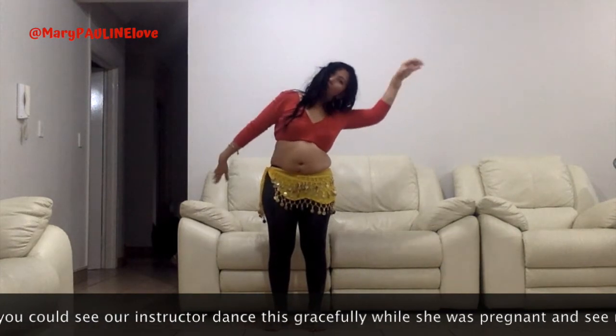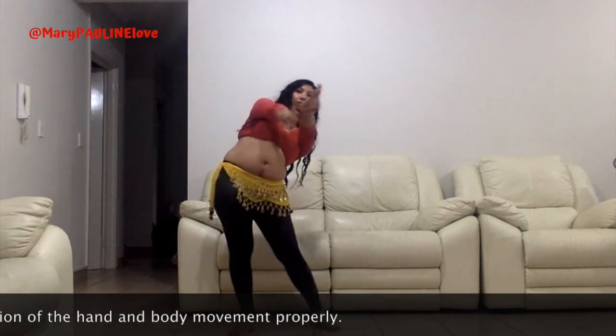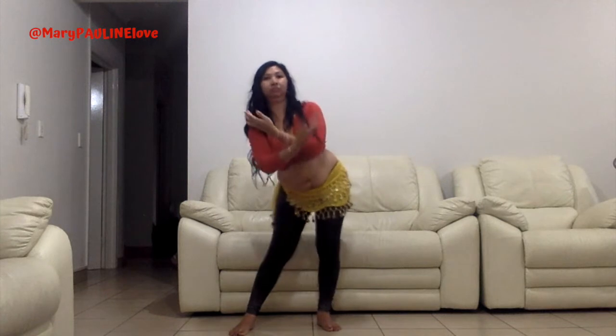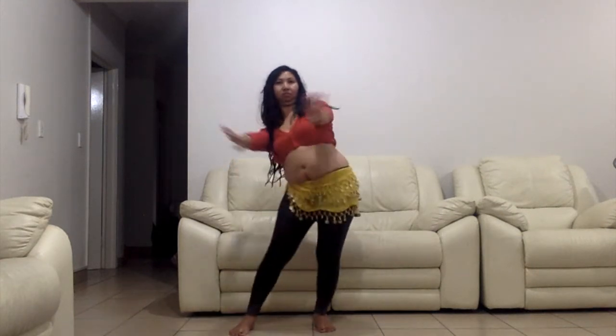As belly dance improves abdominal control and awareness, it is also the perfect postnatal exercise. Belly dance hip movements will tone the muscles of your pelvic floor, whose strength is all important for the birth, as well as for your postnatal recovery.